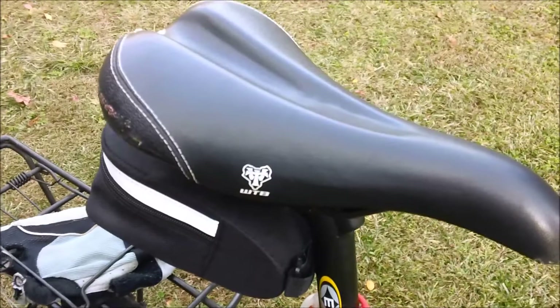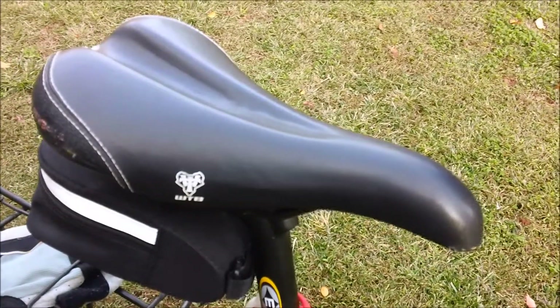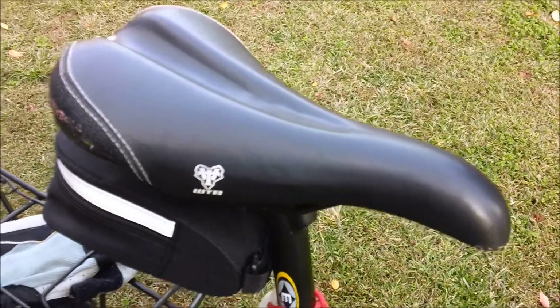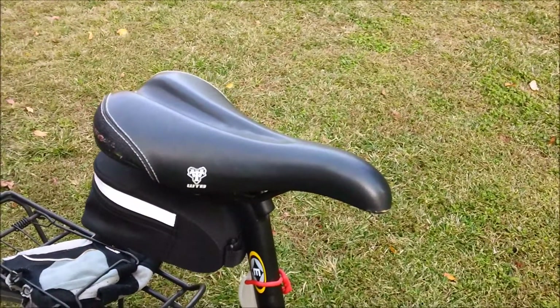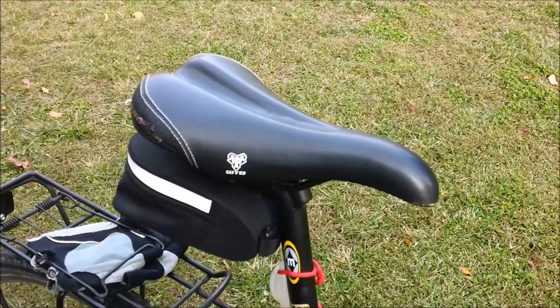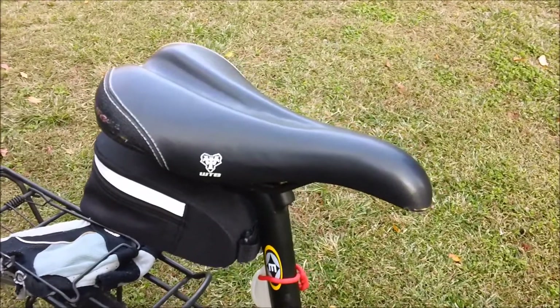But the Pure V is still my favorite — this is a close second. I tend to use the Laser V for city bikes and urban bikes. In a couple weeks I'm going to have another bike video up for you guys. If you have any questions or comments, leave them in the section below and I will get to them.